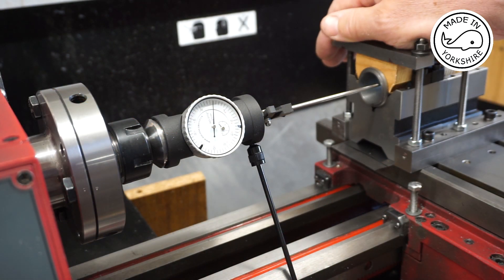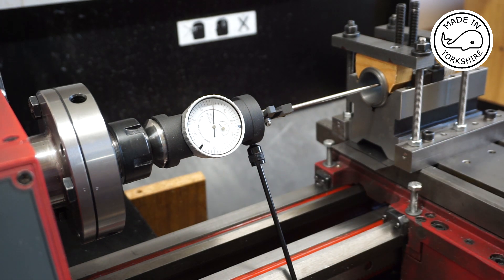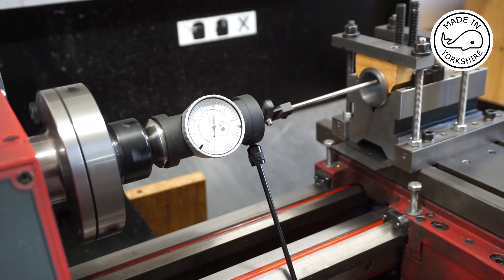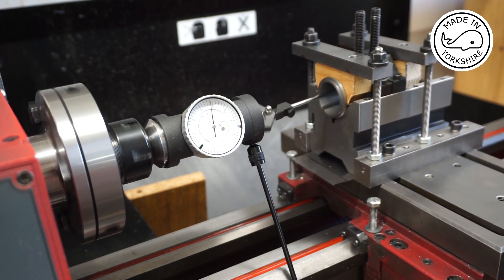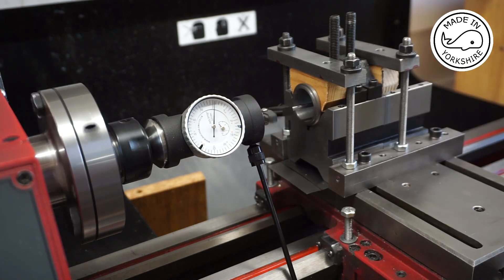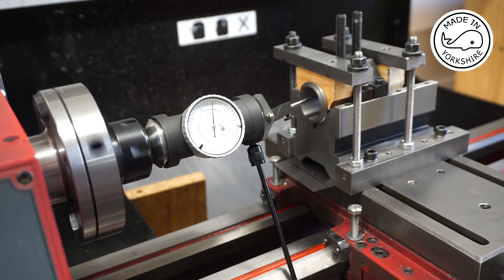I've lined everything up as I did in my previous video and I'm just going to check that it's centred using this coaxial indicator. There's very little fluctuation at this end, and slightly more at the other end but nothing in it really, so I'm happy that it's all nice and centred.